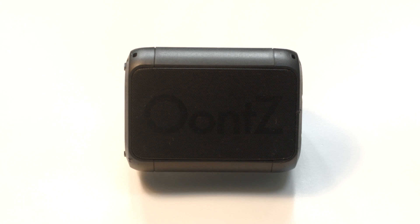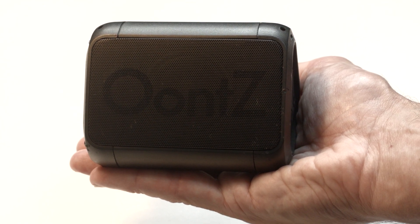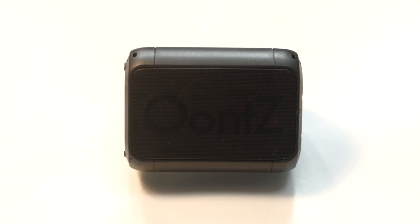This is what it looks like. To give you an idea of the size of this, I'll show you in my hand here. Now don't be fooled by the size — this speaker packs a powerful punch. I like to listen to my music very loud, but many times I have to turn down the volume because it's so loud.